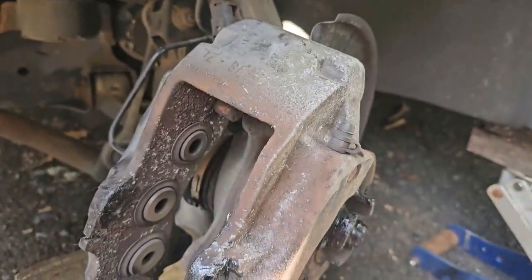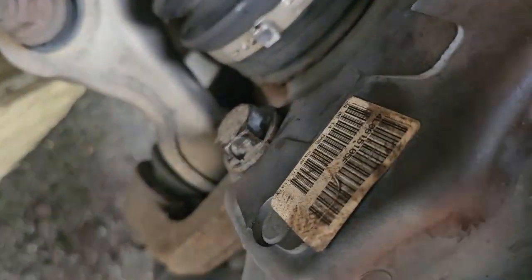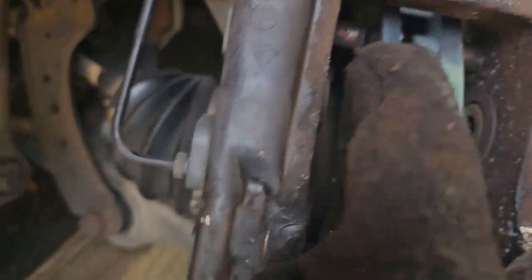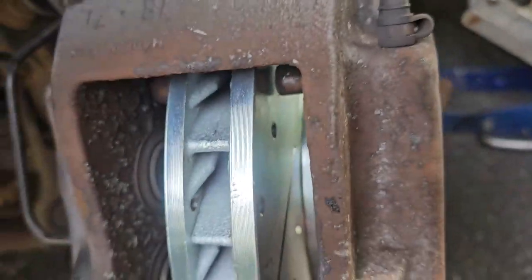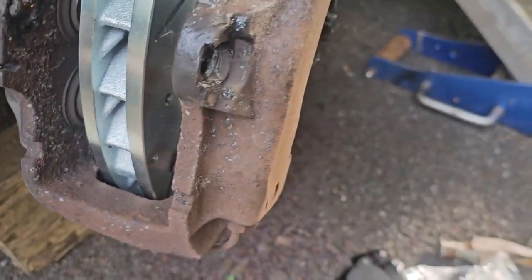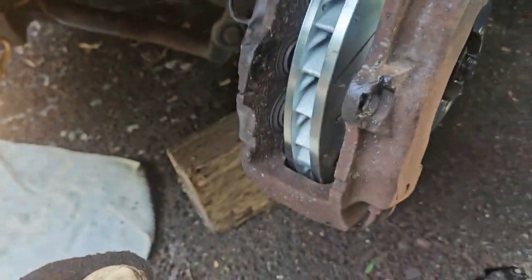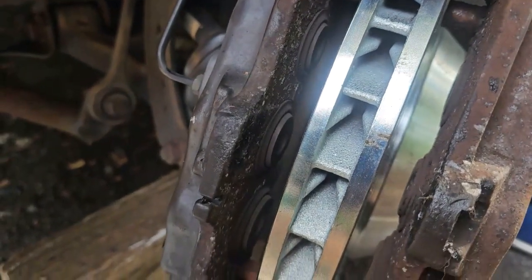I'm going to put the rotor on. The 7/8 bolts — which are 21 millimeter — are both torqued properly. Those dowel pins, or studs, need to have proper lubrication because those are the sliding points. Any sliding points on these pads must be lubricated with anti-seize brake grease. This is a Mercedes brake pad grease, but you don't have to use that — CRC has their version too. I'm a master tech for Mercedes, so I have access to parts at a discount.